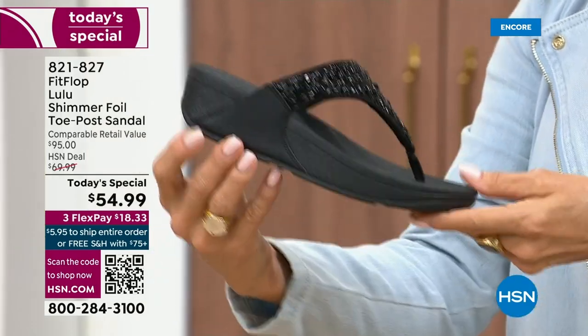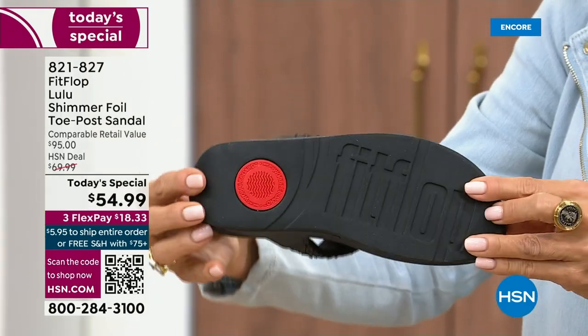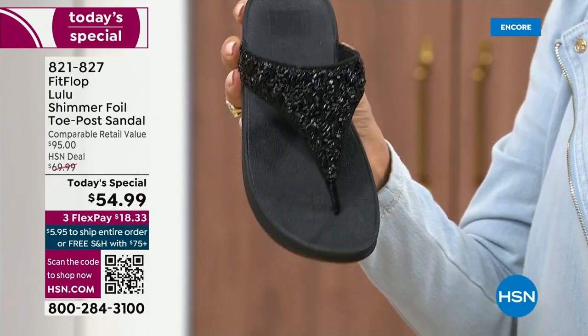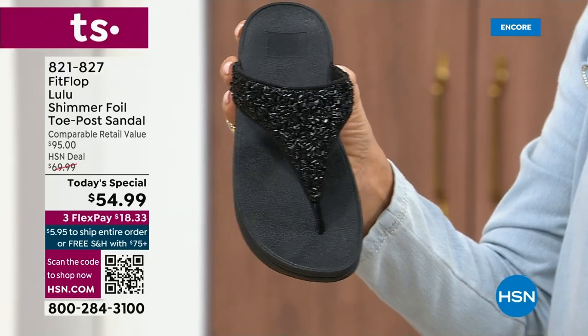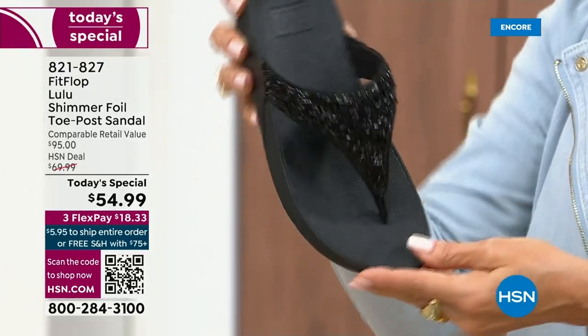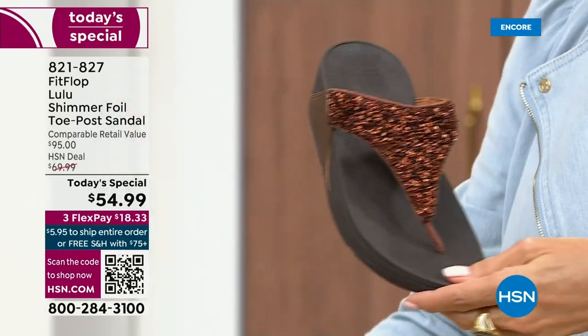It's classy, it's elegant. I wanted to point out the black sole with the black glitter. So this is one option and we do have all sizes. These are whole sizes only, five through eleven. If you go between sizes, we recommend bumping down that half size. Let me share with you the next color.